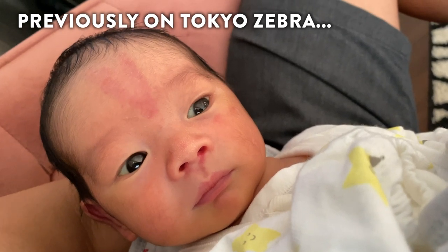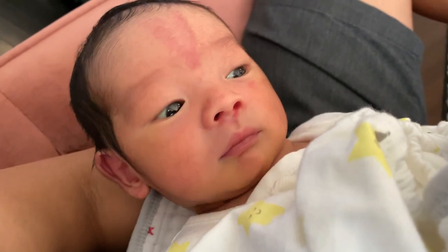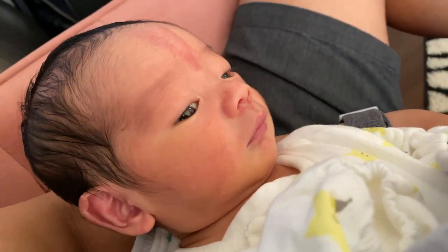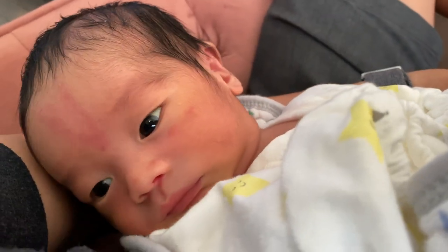Previously on Tokyo Zebra - he's finally home. In my arms, and he's just looking at this new world inside his new house. Welcome home, buddy.